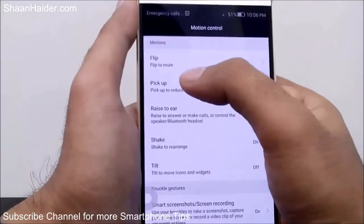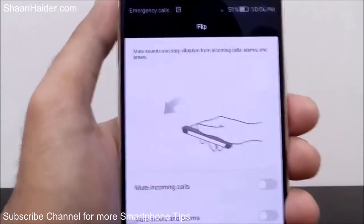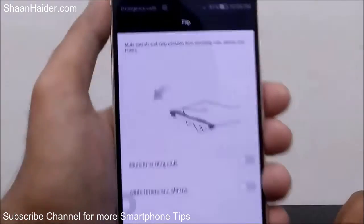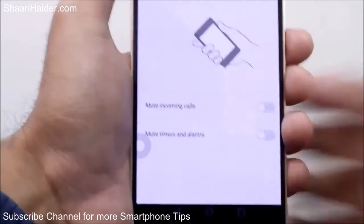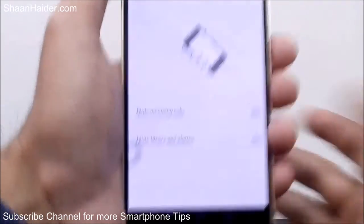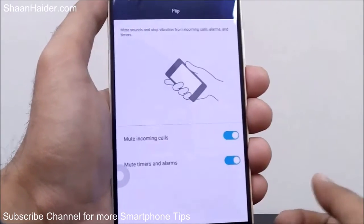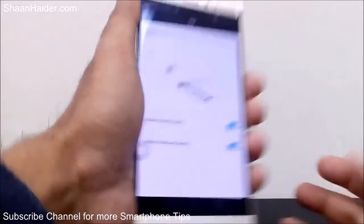The first option is Flip to Mute. If you go there, you will find that the function of this option is that it will mute the sound and vibration if there is an incoming call or alarm when you flip the phone face down. You can see there are two options: whether you want to mute incoming calls and whether you want to mute timers and alarms as well. You can turn it on, and from next time when a call is coming or an alarm is ringing, all you have to do is take your phone and flip it — and the phone will stop ringing.